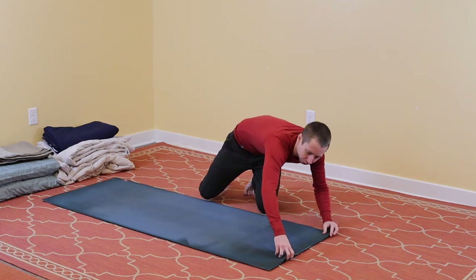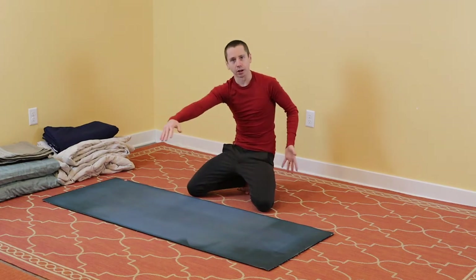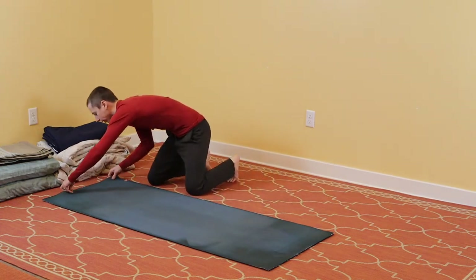However, if you have three or four yoga mats, you could put two of them side by side and then one in the middle. That would make your pad a bit bigger and provide more knee support for the person giving. But we have two, and this will work for today.